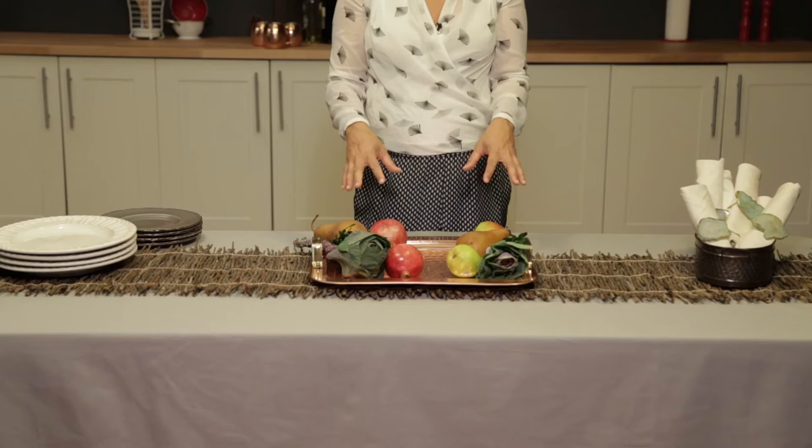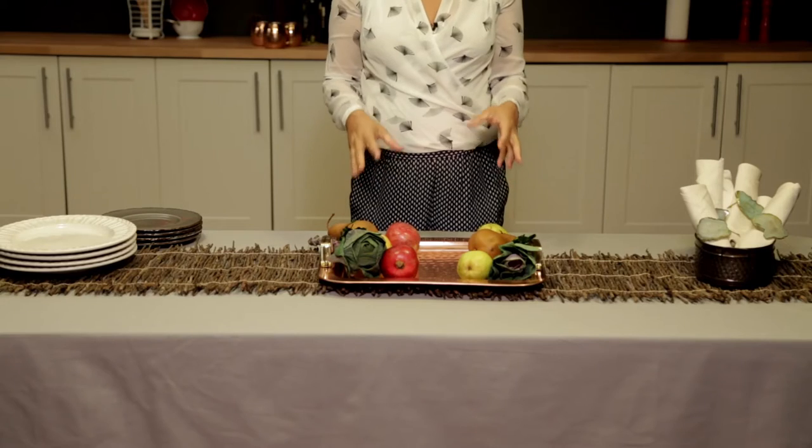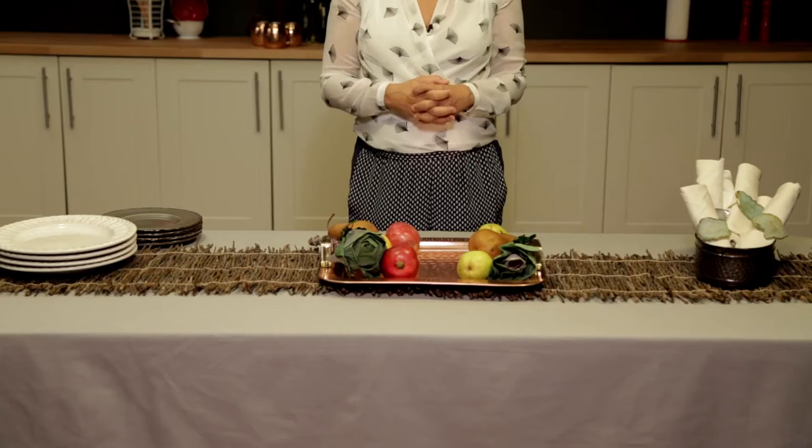Next I'm going to put the biggest items out first, so I'm putting out the tray where my turkey or ham is going to go. One of the things I like to do is dress the trays with seasonal fruits and vegetables to make them look really nice and bright and cheery. This is the kind of thing you can do the night before so that the next day you don't have to stress out about how you're going to plate things.